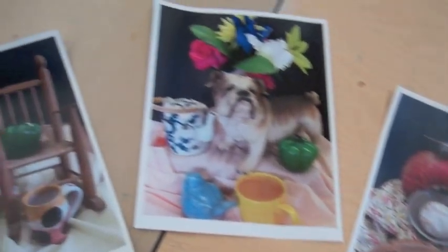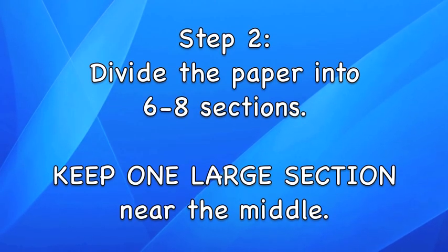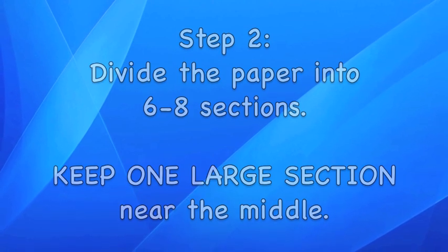So you will have to choose one of these five still lives to use for your own. Step two: divide the paper into six to eight sections. Keep one large section open near the middle.